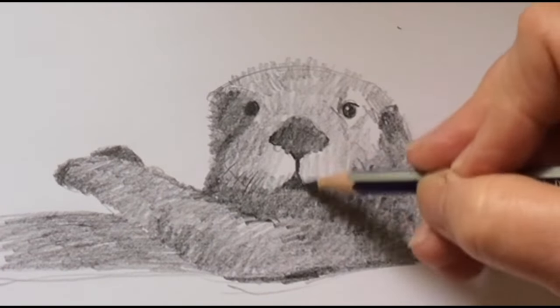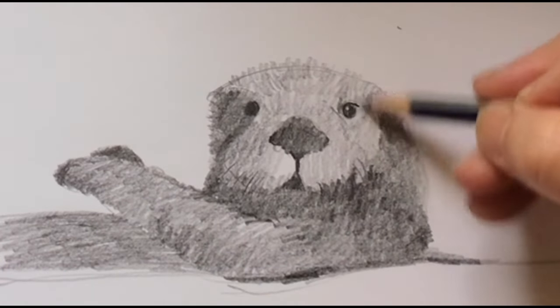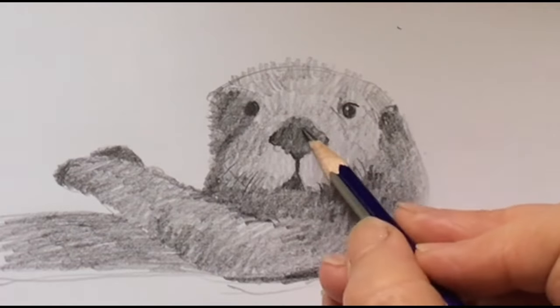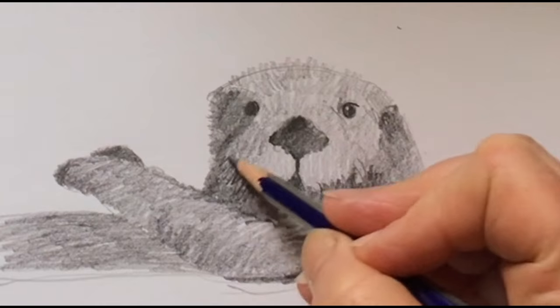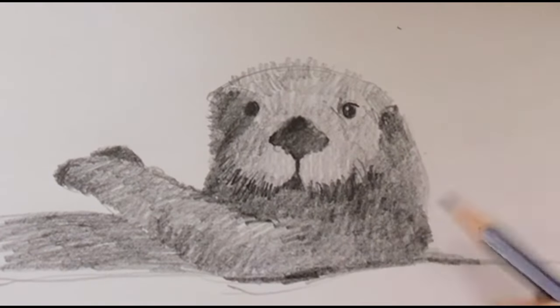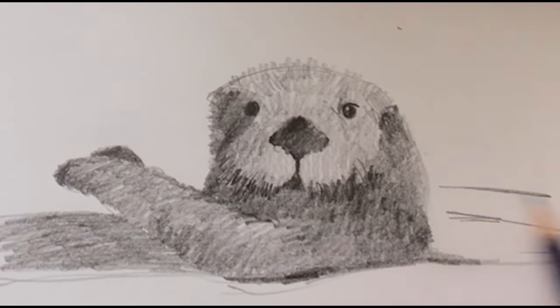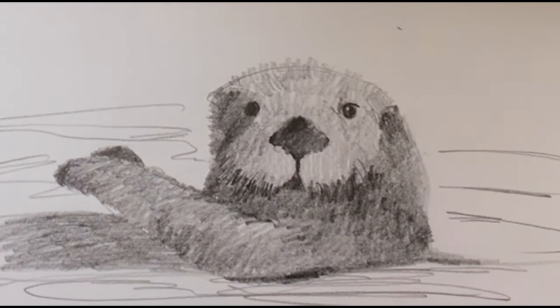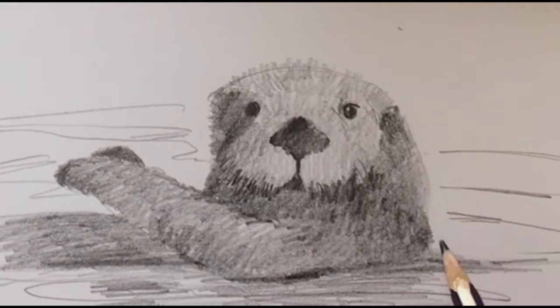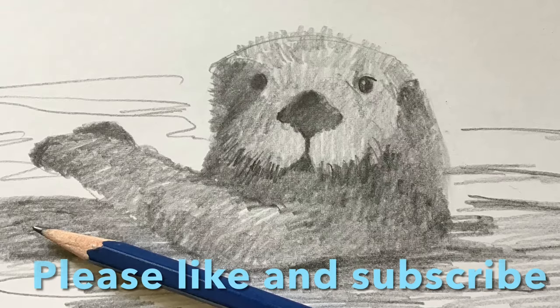Take your time with shading and watch which directions I go, or look in the comments below for the link to the reference image. Most images of otters look like this, so it doesn't have to be the exact same image. Let's draw the water — just some soft lines here, really dark underneath where the shadow is. Thank you so much for tuning in, liking, and subscribing. Please enjoy!